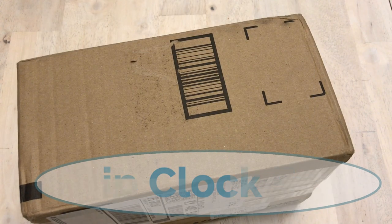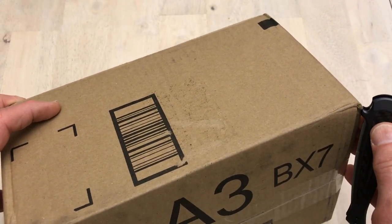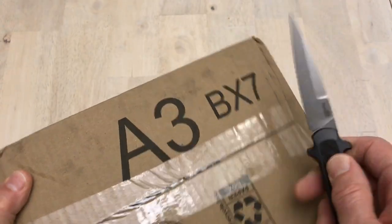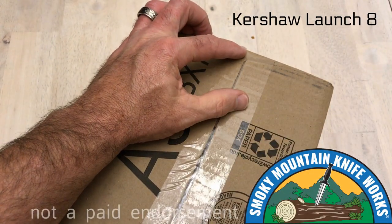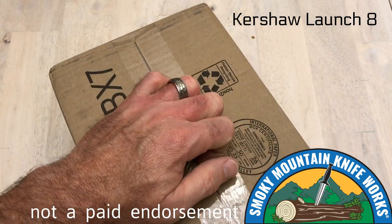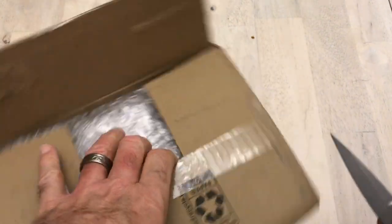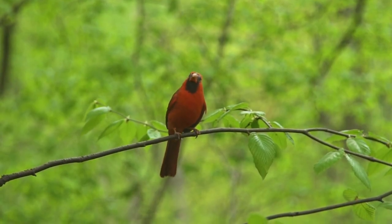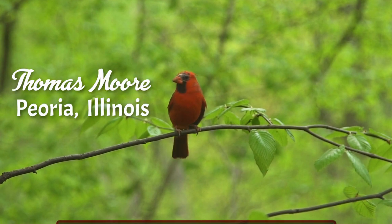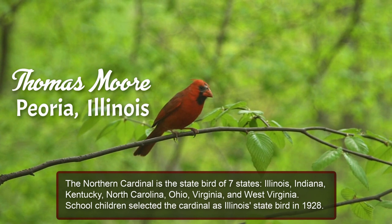Welcome, flip clock fans. You're looking at a box I just got in from a subscriber of the YouTube channel. He wants me to take a look at it, and I also wanted to show you my new setup. A lot of times I'll open these boxes and video the process just to get a record of what's going on. This one is from Thomas Moore of Peoria, Illinois — thanks to Thomas for sending in the clock.